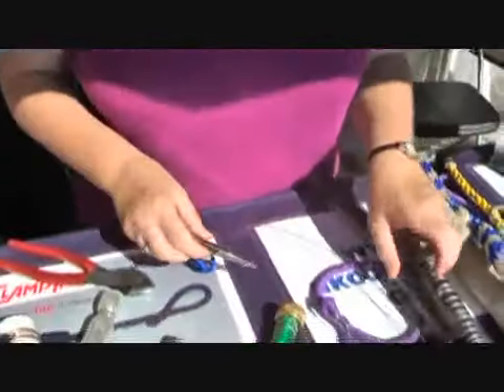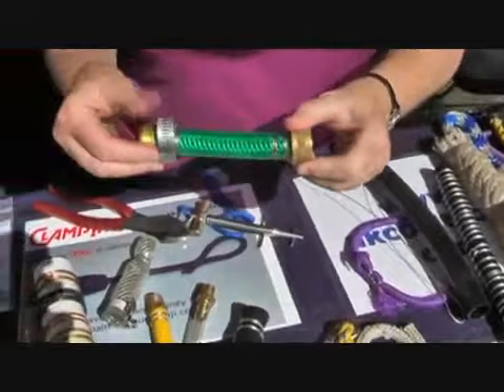Hi, I'm Donna from Clamp Tie Tools. I live in Alaska. We're here at the Annapolis Boat Show. I'm going to show you, Dave, how you can use this tool and wire to make a clamp like this instead of a hose clamp.